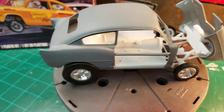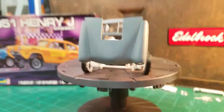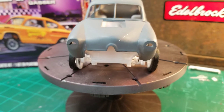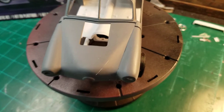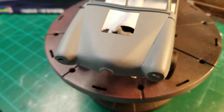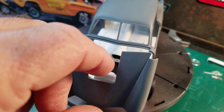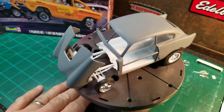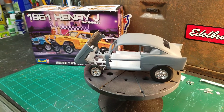Everything else on the body looks good. The hood — I think I've got some spots up front that I have to hit, re-sand — but it came out not too bad. It's looking okay. It's looking all right so far, and I'm pleased. I think it's coming out pretty good so far. Fingers crossed — I'm almost halfway there.